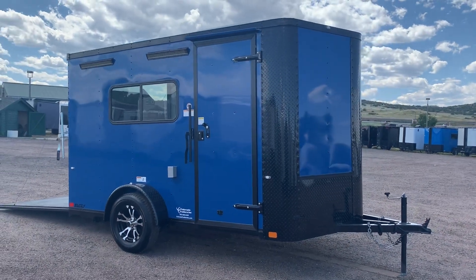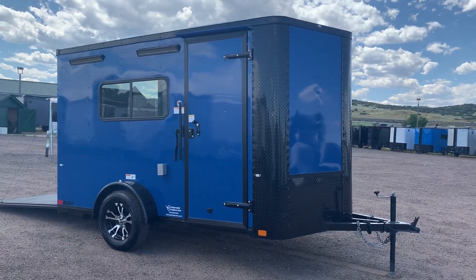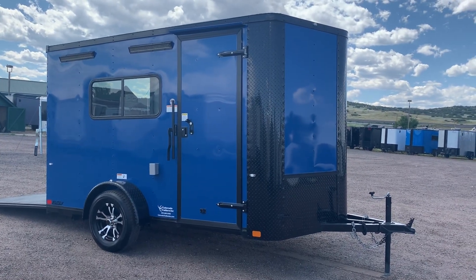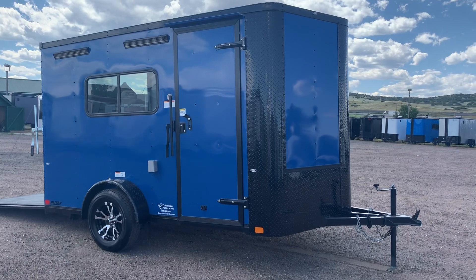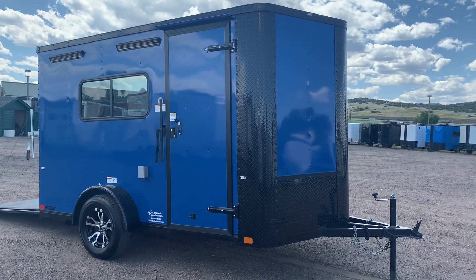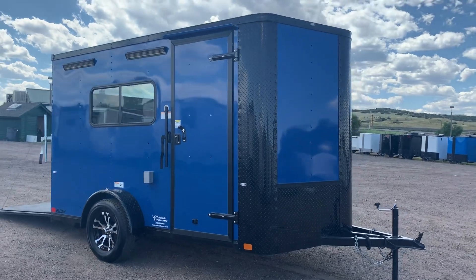Hey guys, it's Colorado Trailers. Wanted to show you guys this really beautiful 7x12 blue multi-use trailer. This is in a blue blackout, set up for you guys to be able to camp, haul, and have a little bit more fun than just a standard cargo trailer, as it is insulated with windows, AC, and power.